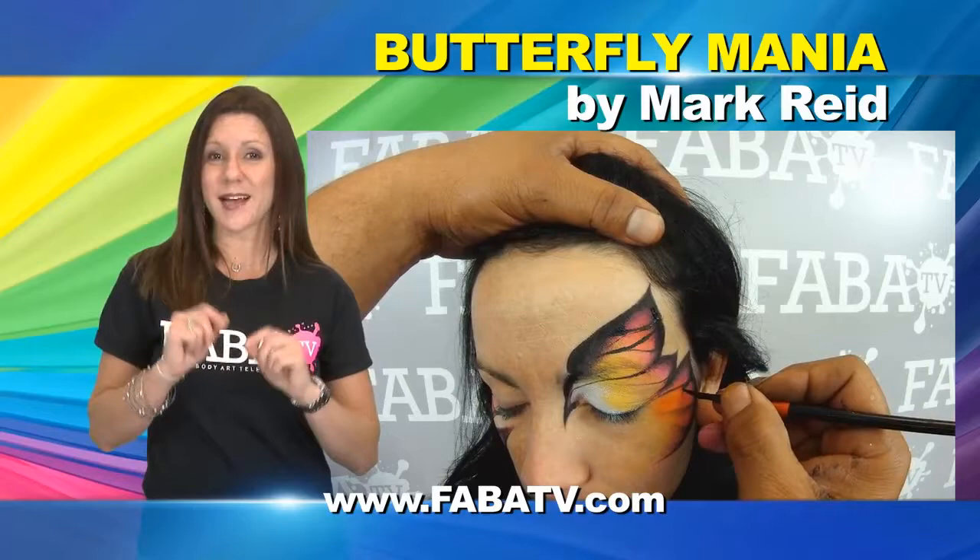This class is great for beginners as well as advanced artists. Don't be afraid to take the challenge and advance your skills.